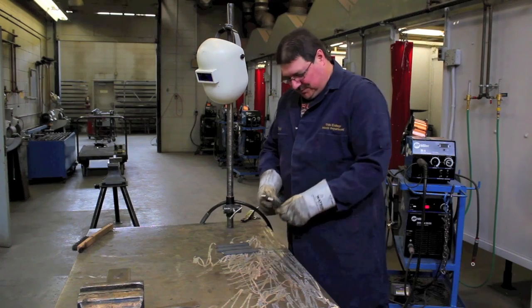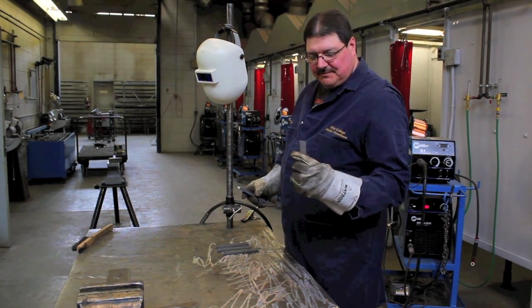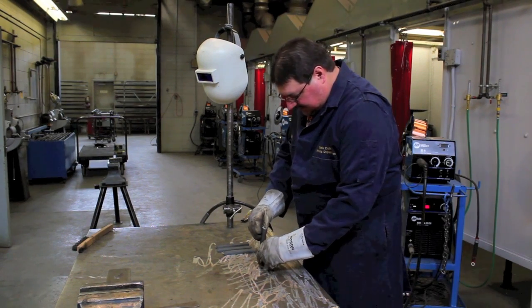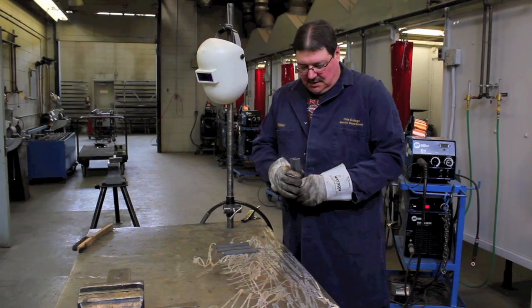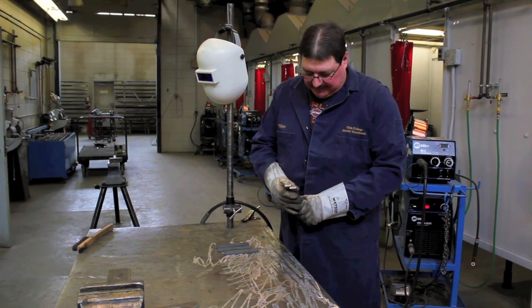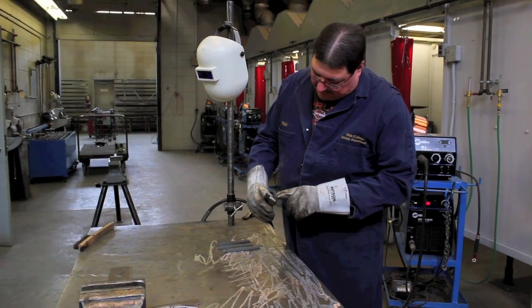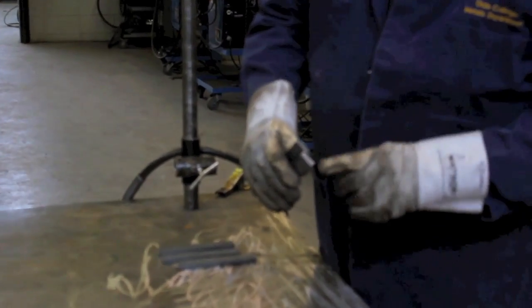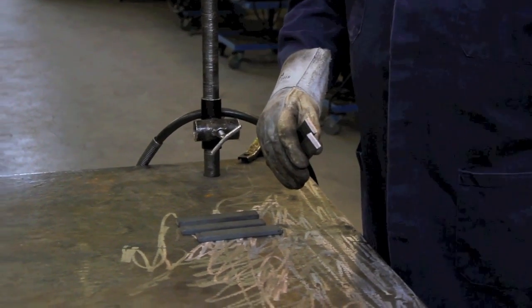What we've done here for the purposes of this welding class is set up five of these bars — they're 3/8 by 1 inch thick. They are bars we use just for doing our 1F, 2F, and 3F welds. We're going to overlap these bars, but the key here is not to overlap them too far — roughly a quarter of an inch overlap is plenty. We're going to tack them on the ends and make a little staircase out of five bars.